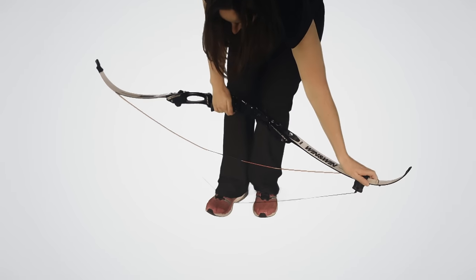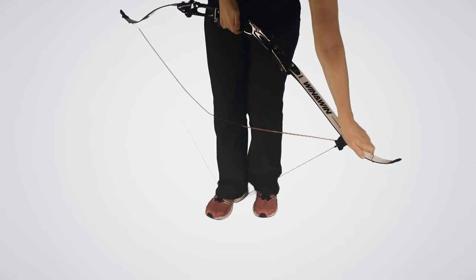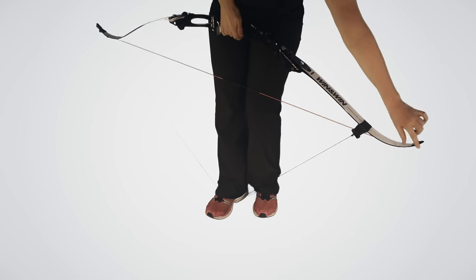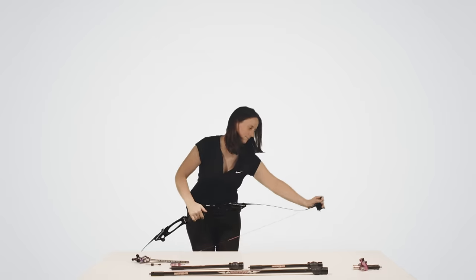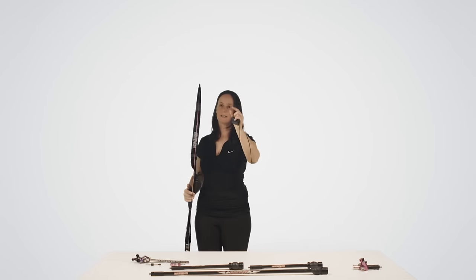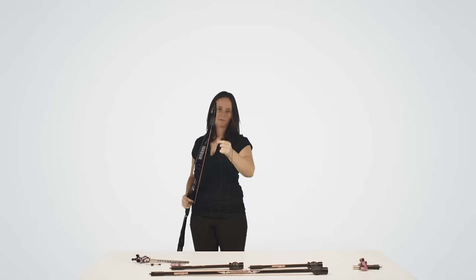We stand in the middle of the cord, pull the riser so that the limbs bend, and then put the top loop on the bow. Once you have done this, make sure that the string has settled into the limb tips and into the limb groove.